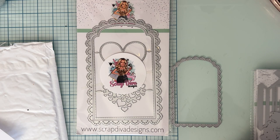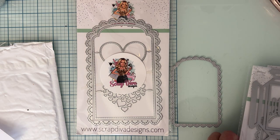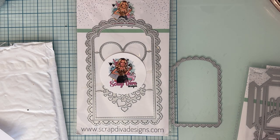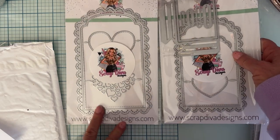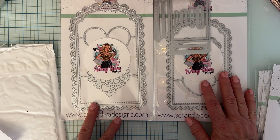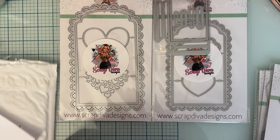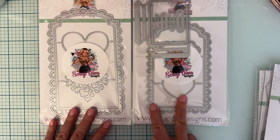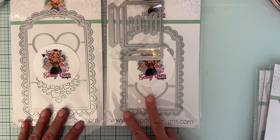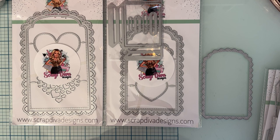We also have the Loaded Pocket Medium, which is another new one. Let me show you this one compared to it. Here's large, medium — scoot them over and I'll show you small. So there's large, medium, and small. So fun!